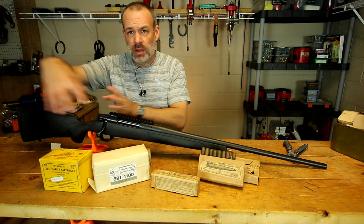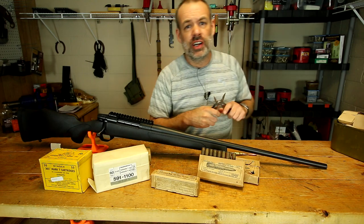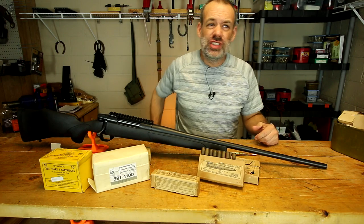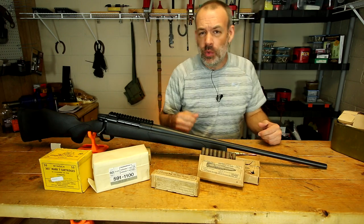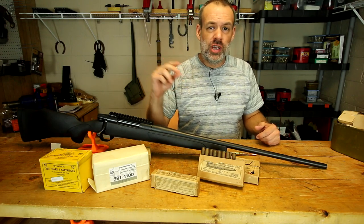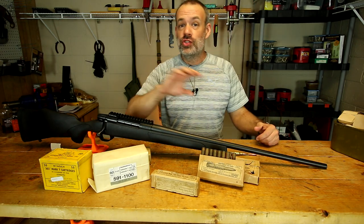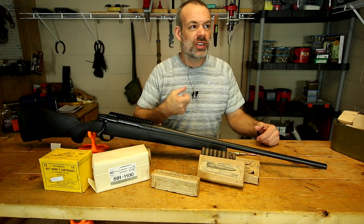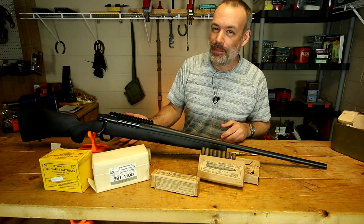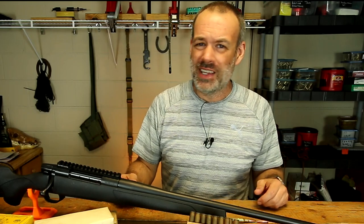But sometimes all that pressure will come back and shoot toward you, the shooter. It is highly unlikely that you'll come across a squib load with modern commercially made ammunition, but it is not completely unheard of. I myself have had one — it was a 9mm from Wolf ammo, and it just had barely enough energy to get the bullet to the very tip of the barrel. It did have enough energy to chamber the next round, so if I had just pulled the trigger I would have blown up that gun. Now it was a Hi-Point, so it really wouldn't have mattered that much — they're very hardy pistols and I would have probably been okay. But who wants to experience that?